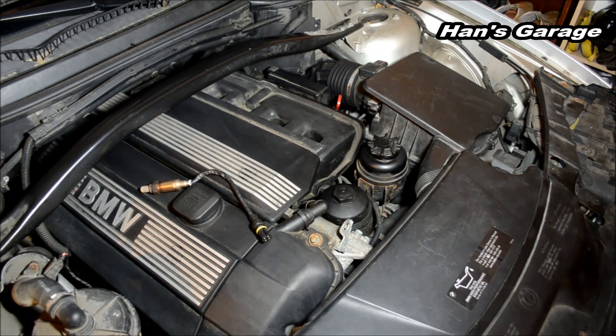Before I explain two of the fault codes, which are P0171 and P0174, I'm going to explain how the engine works and then we will go from there.